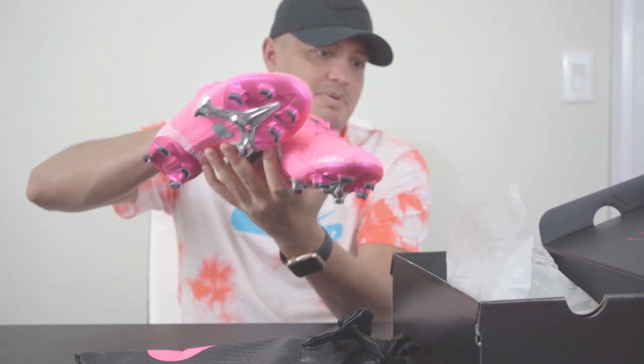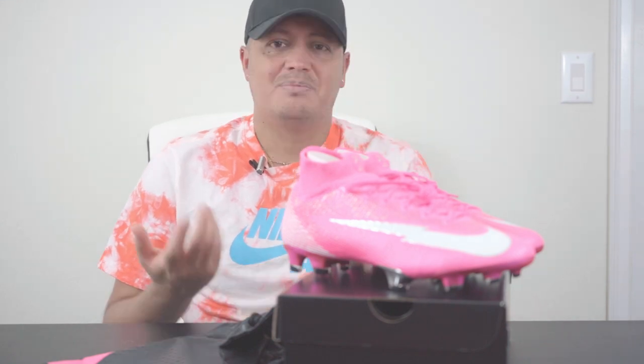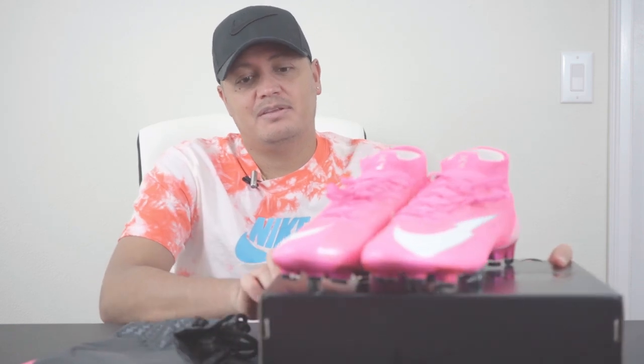So here's the Kylian Mbappé pink 'Rosa' colorway with a little backstory: his parents told him if he did well in school they would buy him the original Vapor — the pink one. They had to save up an immense amount of time to get them, and by the time he probably got them they were already onto a new color. I know what it's like as a kid to finally get something you really wanted. Pretty cool that he now gets to have a shoe made after that story.